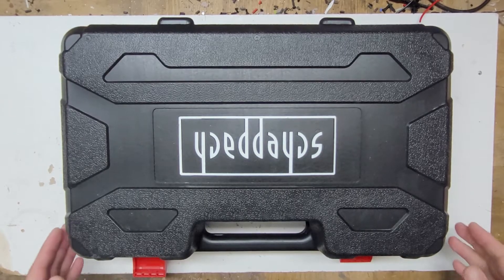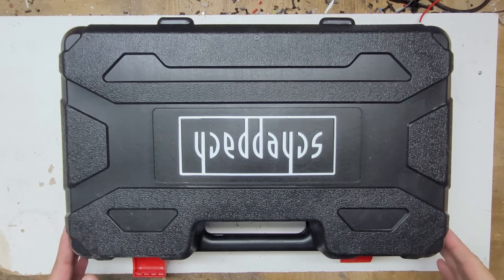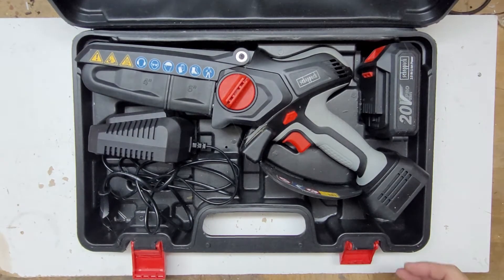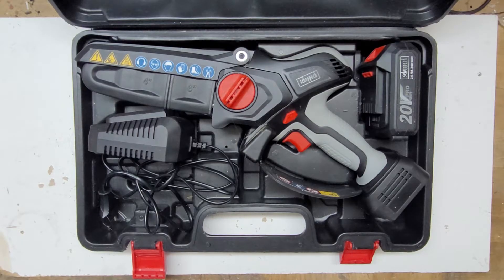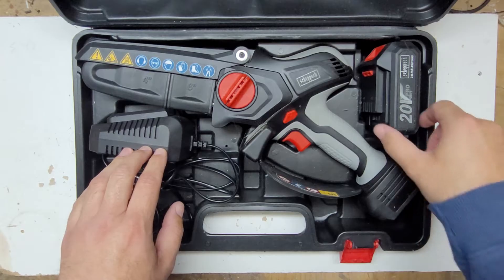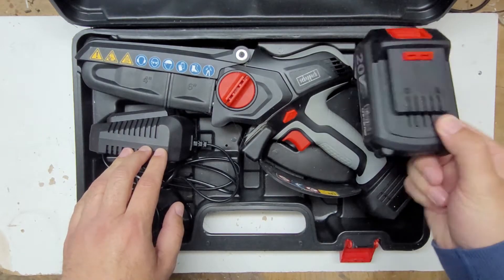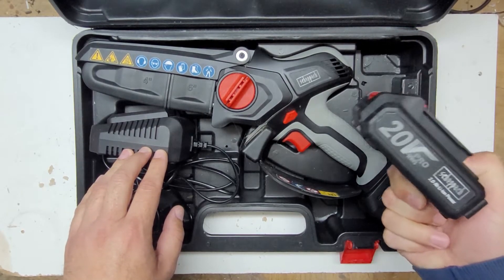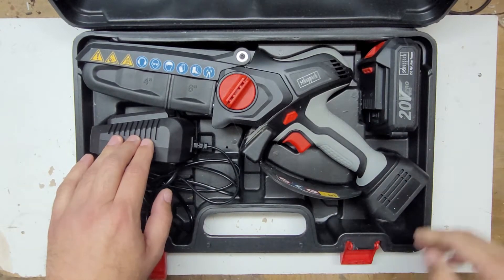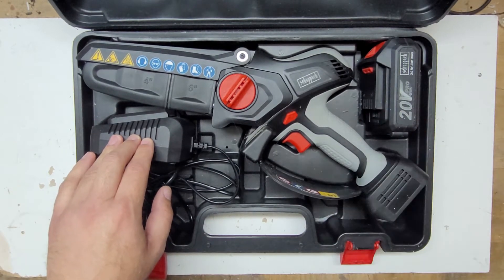Hi all, today I have this Shepach small chainsaw. The model is PCS620 Pro. It came with a 2Ah Li-Ion battery — it's a 20V battery — along with a charger and the chainsaw.